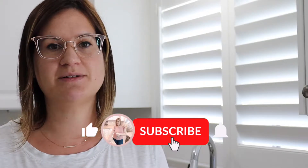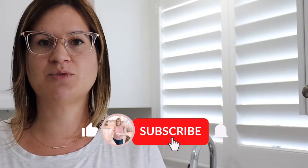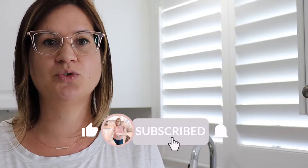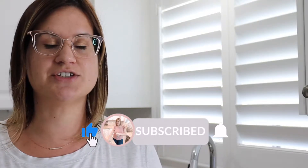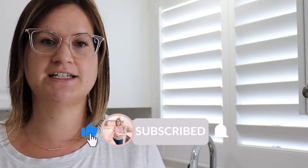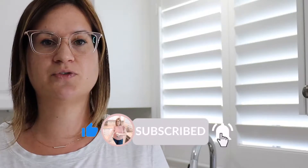Hey there! Welcome back to my channel, Mess With Michelle. Today's video I've been putting off for a little bit too long, but I wanted to share with you Ozone Clean by Home Medics. It's a new cleaning system that I purchased on my own, and I was really interested in it because it only uses tap water and converts it into a sanitizer that kills 99.99% of bacteria and viruses from your surfaces.